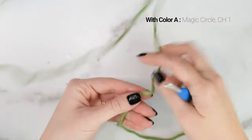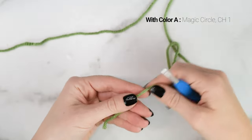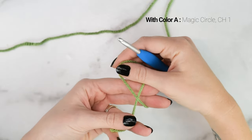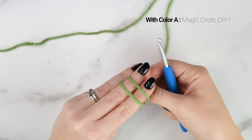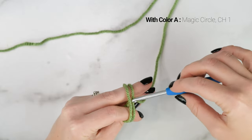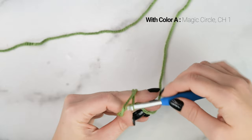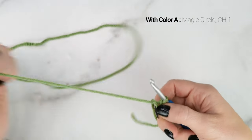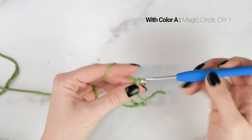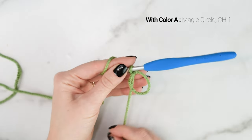Starting with our color A yarn, we're going to begin by making a magic circle. Take the tail end of your yarn and wrap it around your pointer finger and your middle finger. When you bring it around a second time, cross it over and bring it to the back of your hand. Take your crochet hook, insert it under the first loop, and grab the second loop. Pull it up, and then we're going to secure that with a chain 1. So there we have our magic circle.